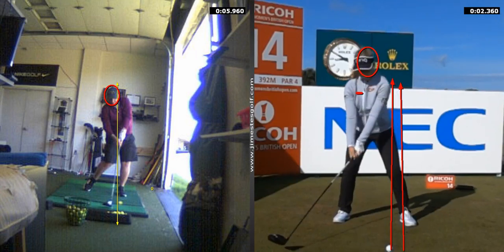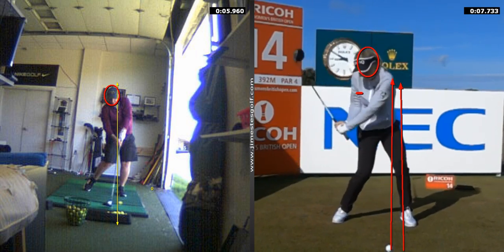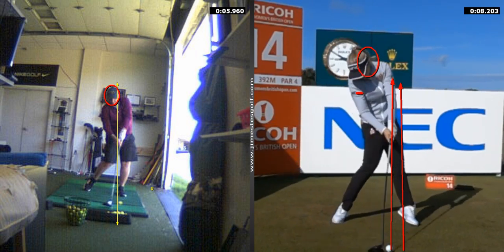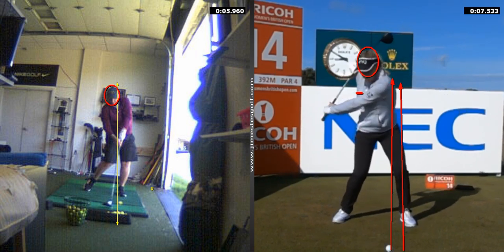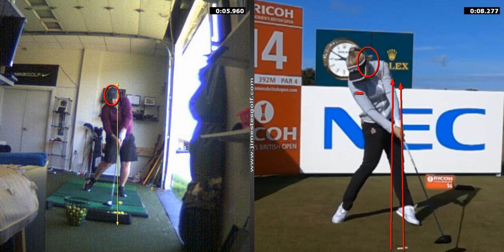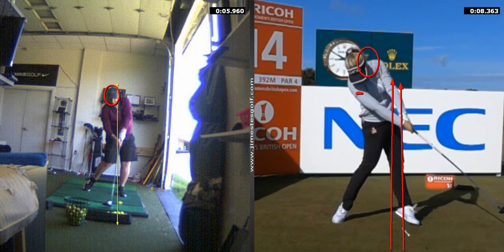I seldom get the driver to get that feeling that I'm facing the target at impact. Right — this little girl, Brooke Henderson — nobody can do that. She's a freak. But her head's behind the ball.